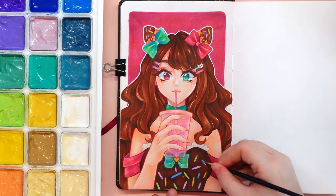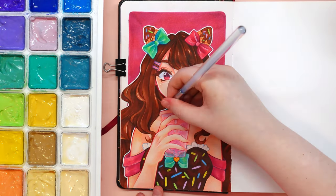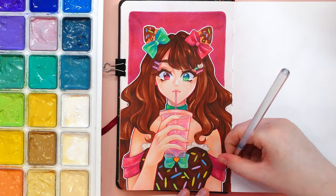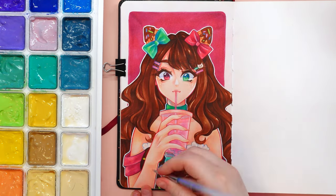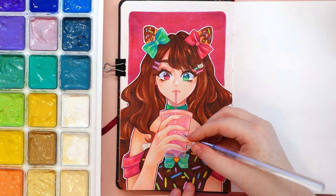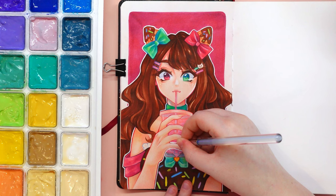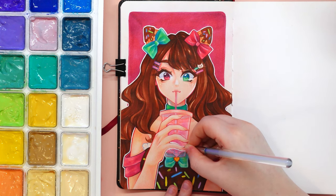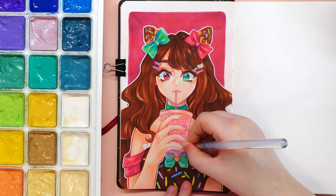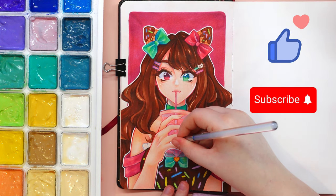I would also like to thank you for more than 100 subscribers. There are really a lot of you already and I am extremely grateful that you support my artistic journey. Thanks to you, I feel that what I am doing makes sense. I hope you enjoyed this video. Don't forget to leave a like and subscribe to my channel. See you soon, bye!